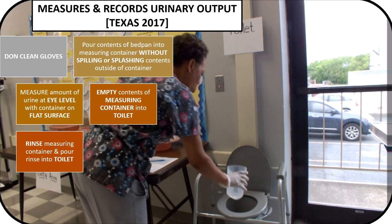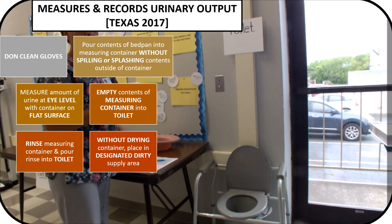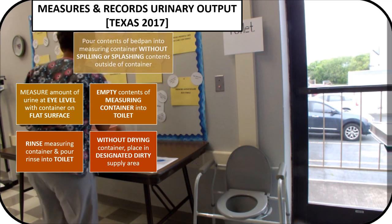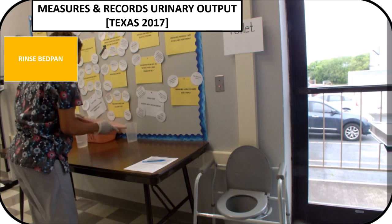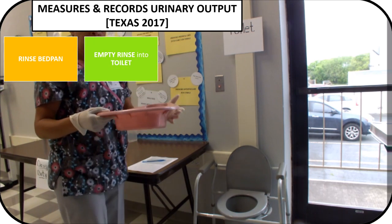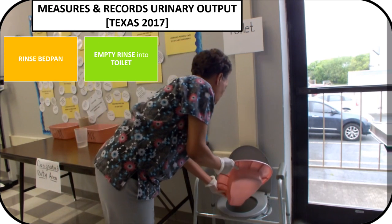The rinse you will pour into the toilet, and then without drying, place the measuring container in the designated dirty area. You will then want to rinse out the bedpan, and also pour the rinse of the bedpan into the toilet.